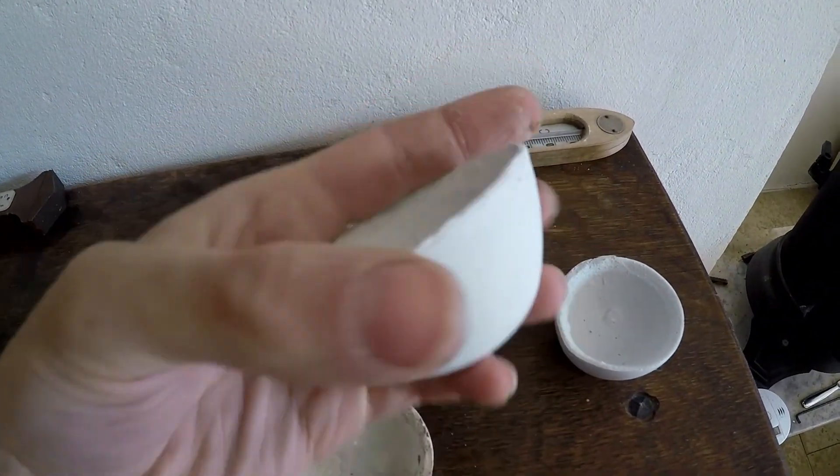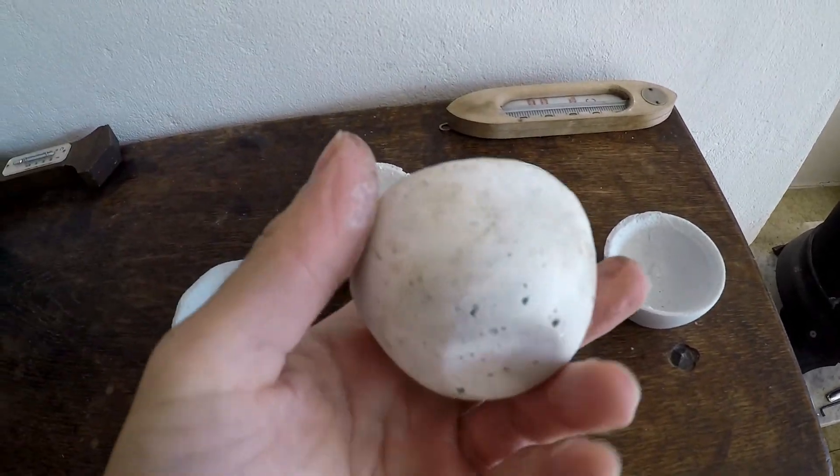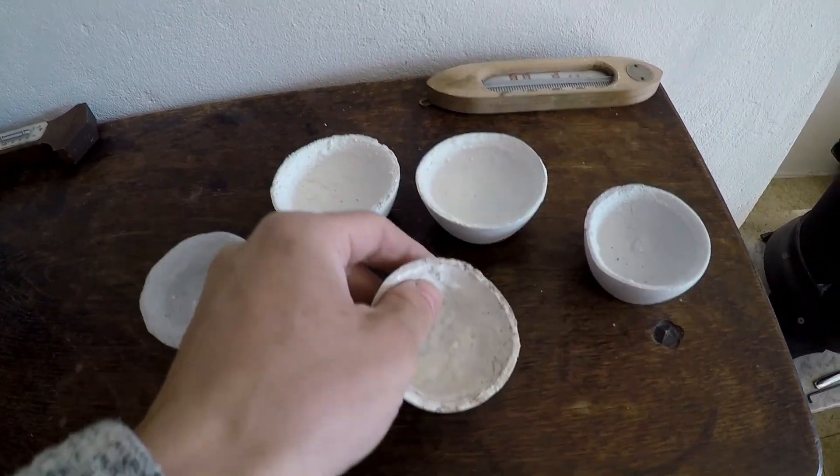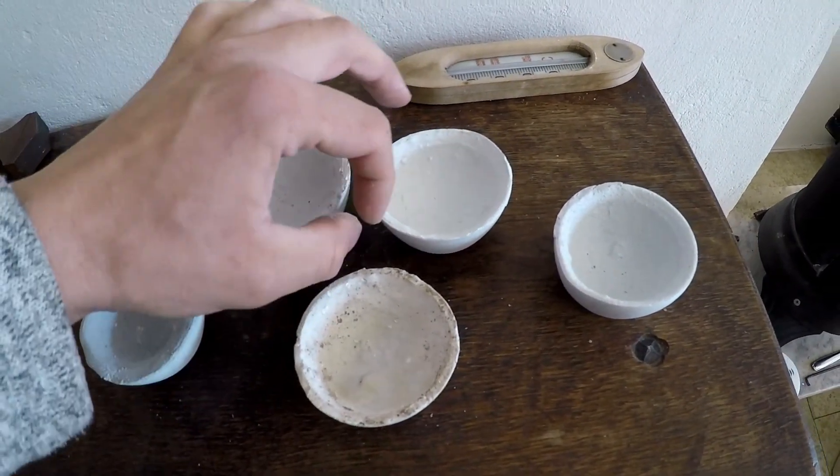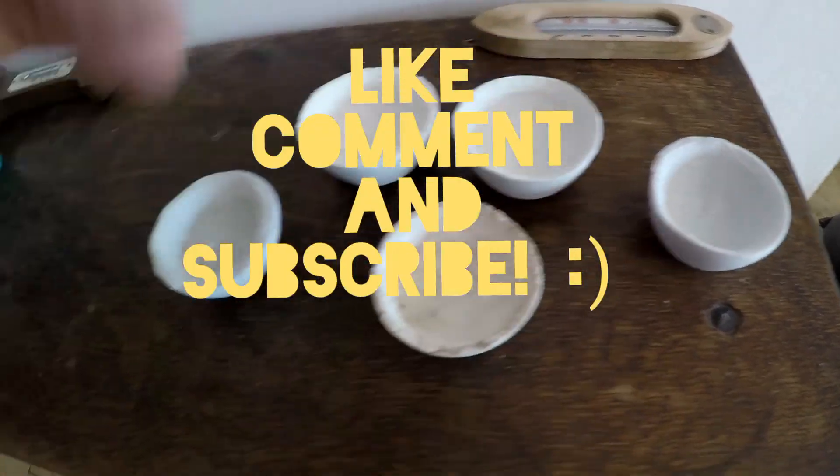The crucible in the middle was fired a couple days ago, and judging by the sound the others make compared to it, they're all dry. Now it's time to fire them and test their refractory properties.